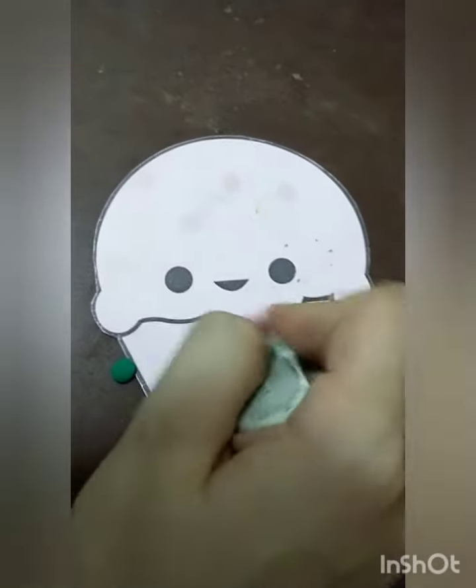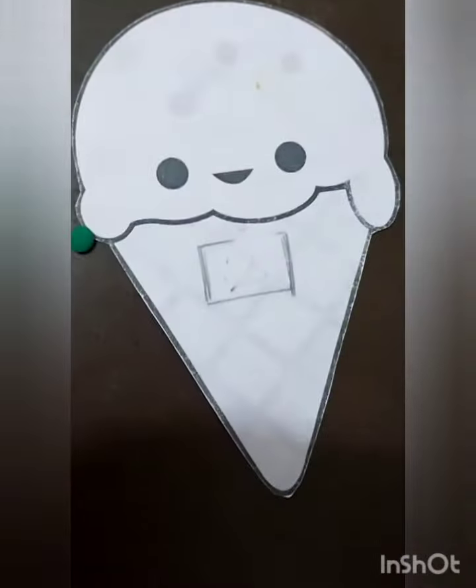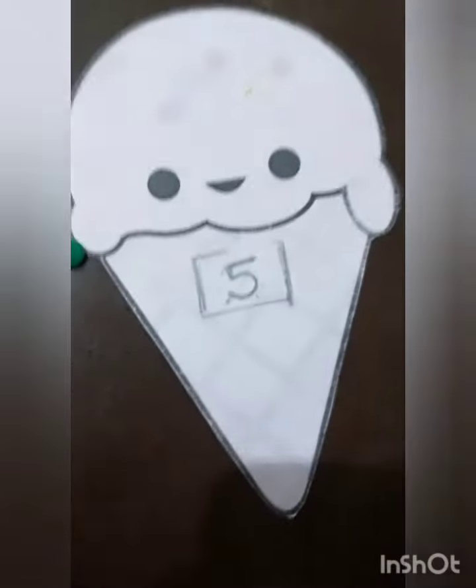One, two, three, four, five. Number five. And decorate with five play-doh circles.